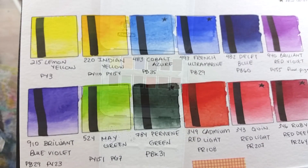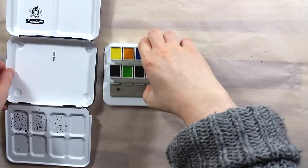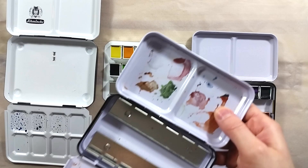Unfortunately, at the time of this review, this specific set is no longer available, as it has sold out. You can still buy the colors separately and put them in a tin of your choice. Tins from the Prima Marketing sets, and the ones you can find on Amazon, eBay, or AliExpress, are affordable and they often have the practical rolled edges.